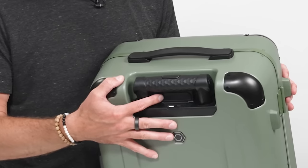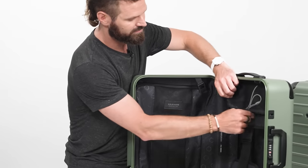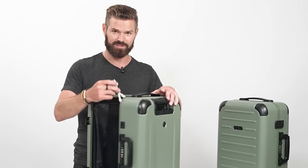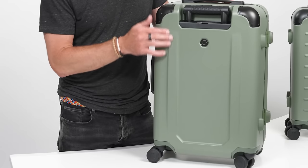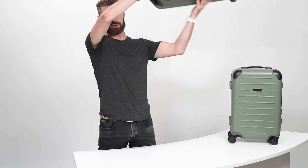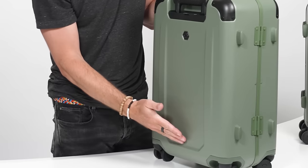On the back there's a USB port that connects to your power bank inside, so you can charge your phone no matter where you are. There's no built-in battery — it simply connects to whatever power bank you have on the inside. Also on the back, there's a protective track so that when you slide it onto a track or put it in an overhead bin, this track takes the abuse instead of the whole face of the suitcase.